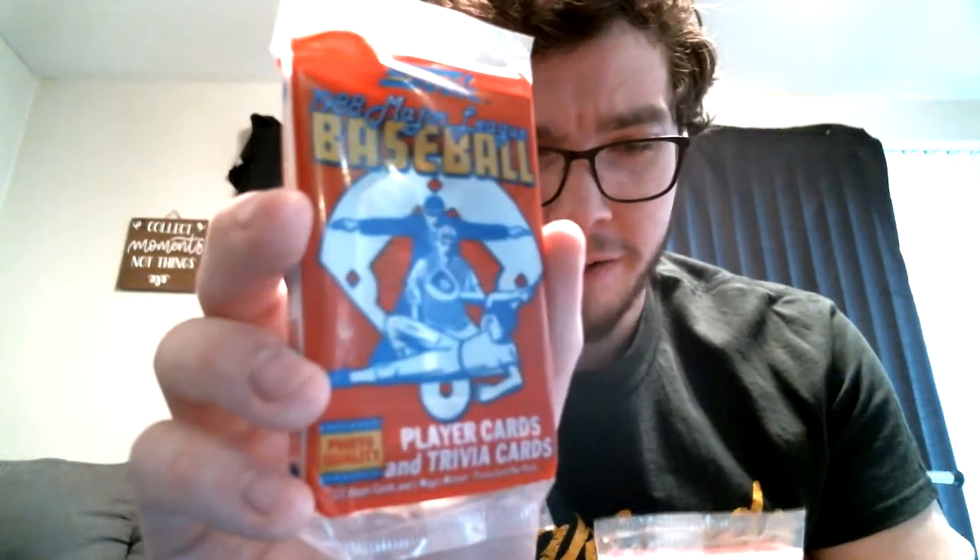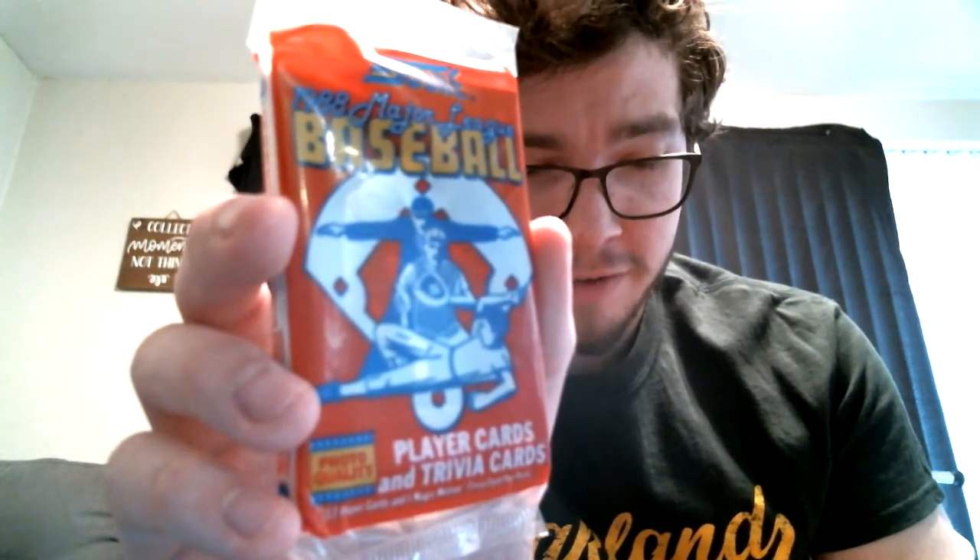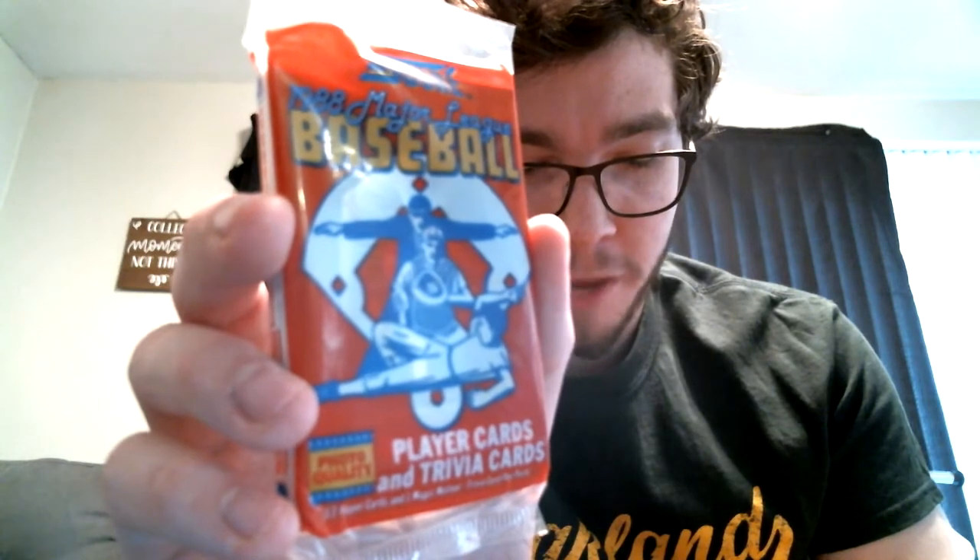Let's go back in time from the last time we opened up cards, which was 1992. So now let's go back four years to 1988. This is not a wax pack — this is a plastic pack, which is going to make these cards probably stink pretty bad. But there's some 1988 Score Major League Baseball cards, some trivia cards in there — 17 cards per pack and one Magic Motion trivia card per pack. So let's open up these plastic packs and get into it.